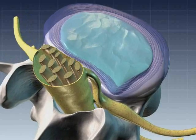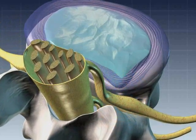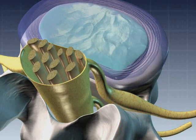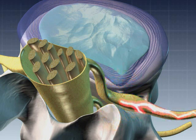Decompressing the nucleus of the disc is a proven technique for relieving disc herniation and for treating the pain symptoms it causes. Disc nucleoplasty is a recent and significant leap forward in disc decompression therapy.